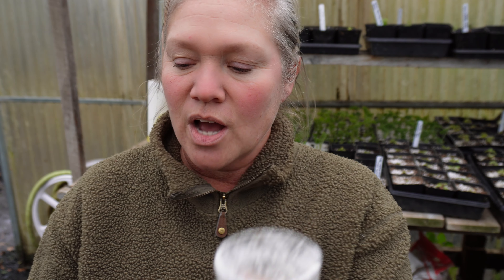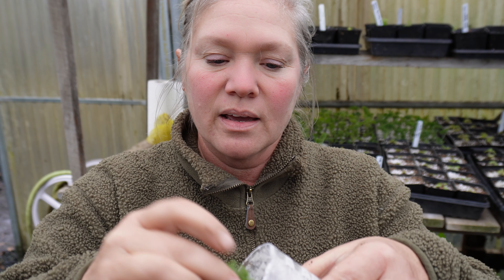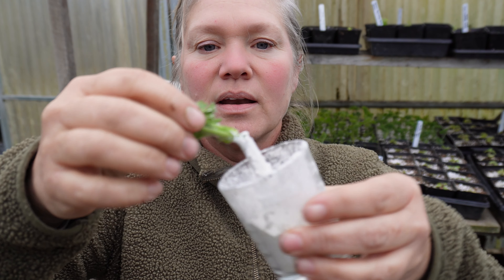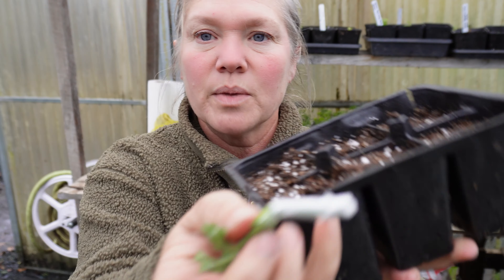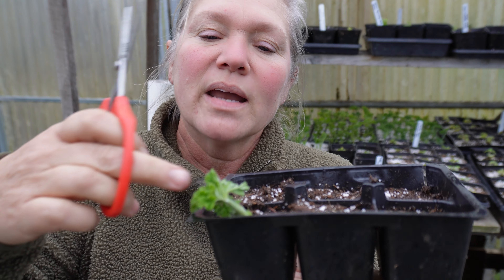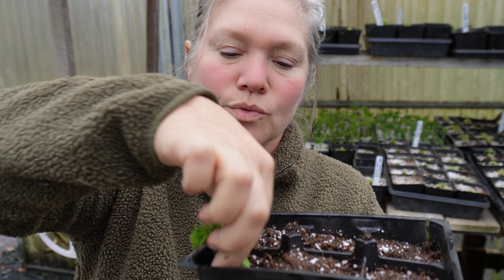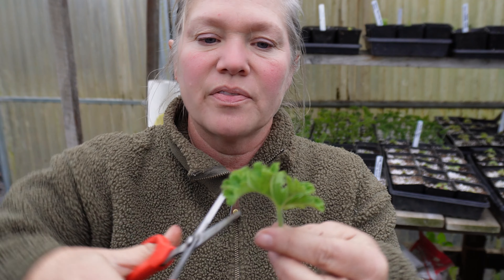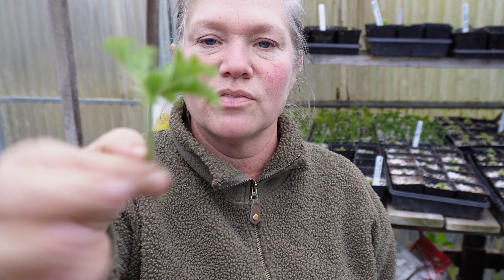I have my rooting hormone in the shot glass and my cutting with the leaves stripped off. I'm going to put it into the rooting hormone, tip it on its side, and make sure all those leaf nodes where I pulled off the leaves are nicely covered. Then I gently tap the side to get the excess off — you don't need a ton. I take the cutting and put it down into the little pre-poked hole, then snug the soil around it. If you have a large leaf remaining, you can cut it in half to direct energy down to the roots rather than into the leaf.